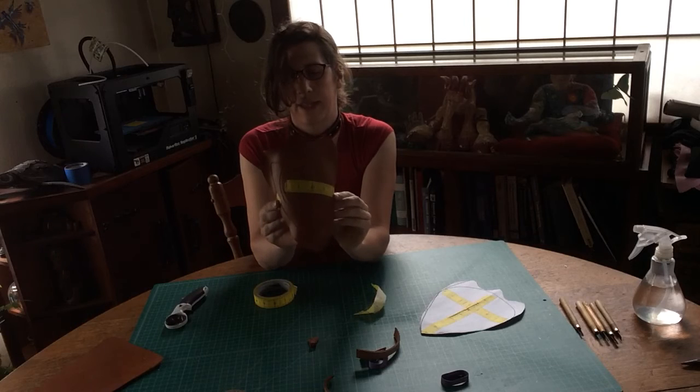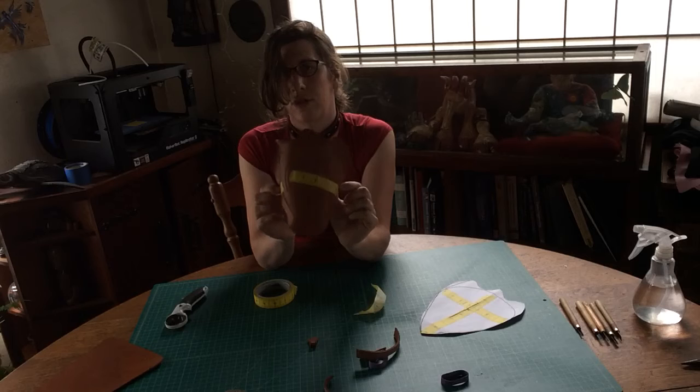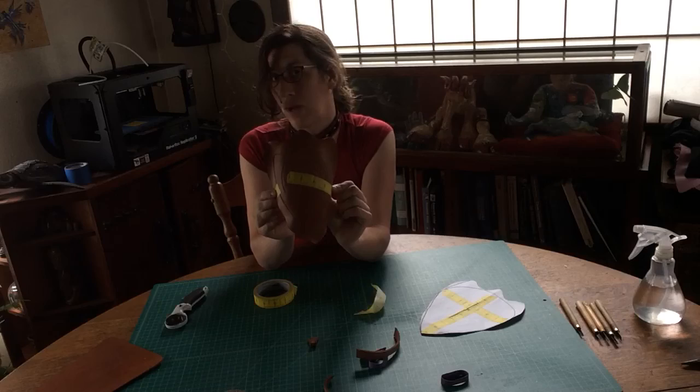As we're going through this process, now we know we can take the hole punch and start piercing these holes to do some more test fitting, to make sure that our armor is going to behave the way we think.